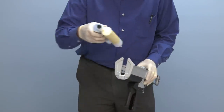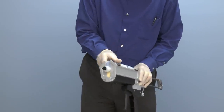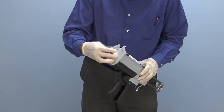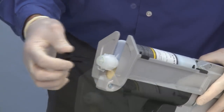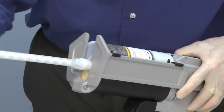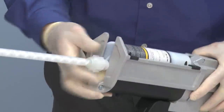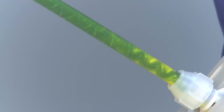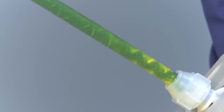To use Trigger Bond, insert the cartridge into the Trigger Bond dispensing gun. Remove the protective cap and/or plugs from the tip of the cartridge. Attach the recommended static mixer. Dispense a small amount of material with the tip pointing up to ensure that the pistons are evenly aligned without air pockets.